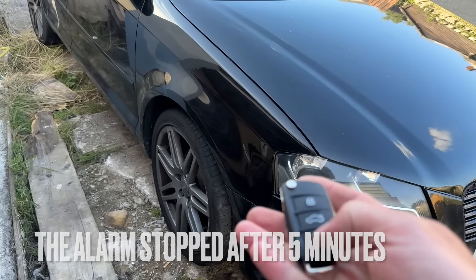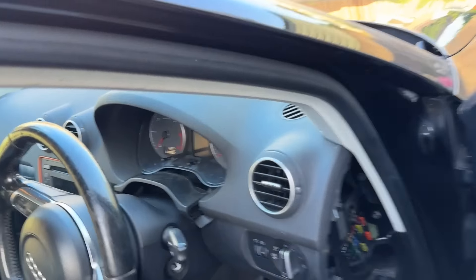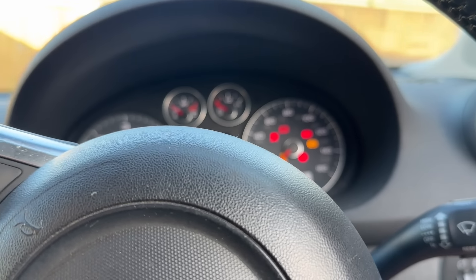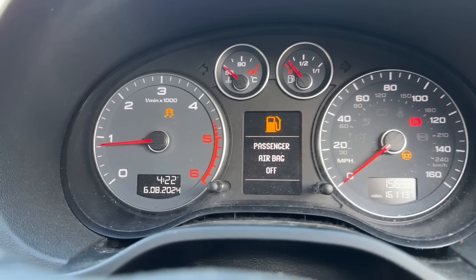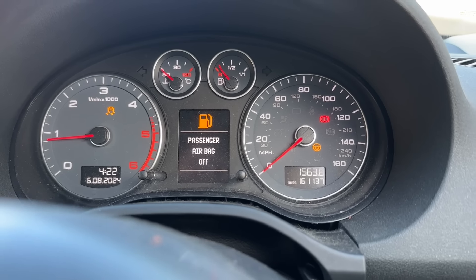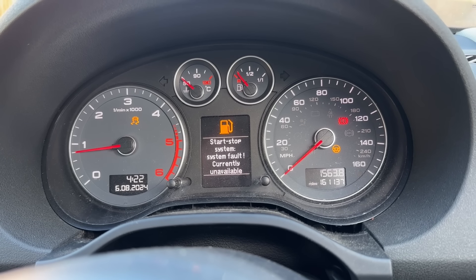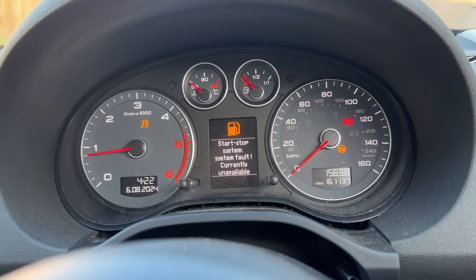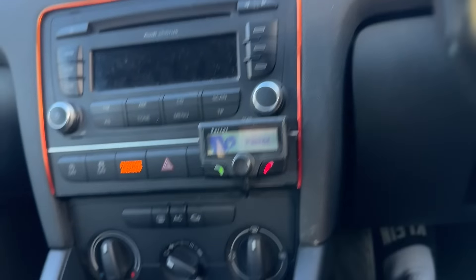So one key is now programmed. It starts, but we do have a few warning lights on. We'll plug into it, see what fault codes we've got coming up and see what we can do. I'm hoping the start-stop issue is because the battery's flat. We have got a coolant warning as well, so that's another fault. We've got it in the garage now - let's have a look.